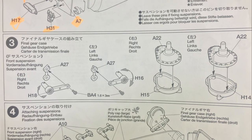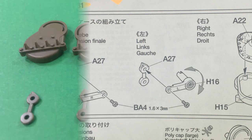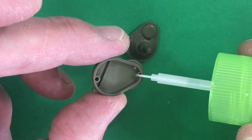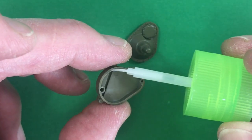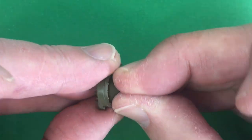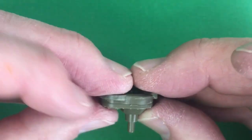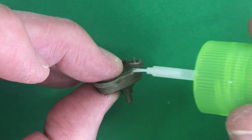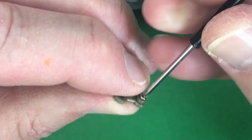Step three is the final gear case and the front suspension. So these are all the parts, and you just have to get that little screw in the right place.